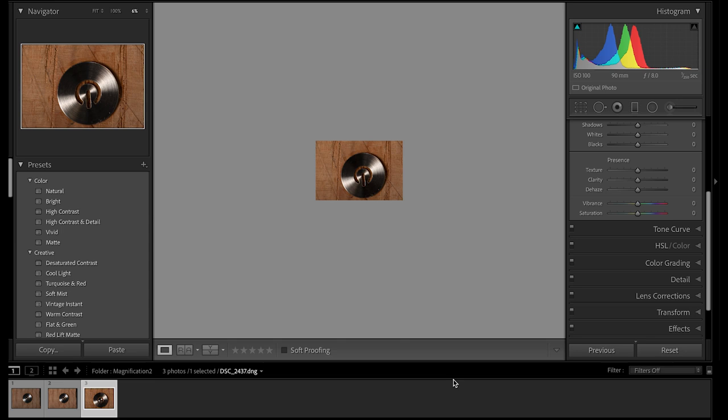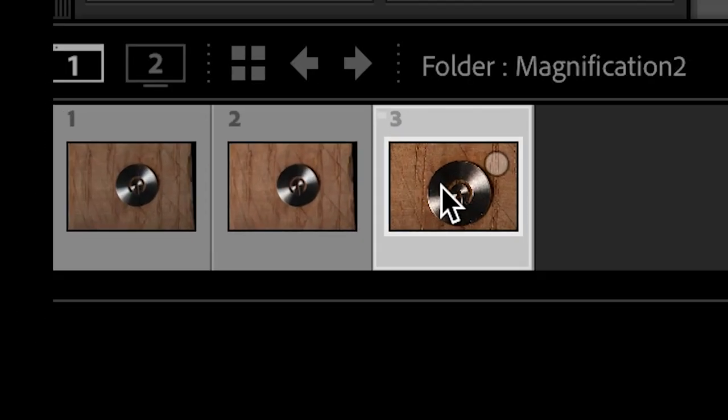Here we are in Lightroom with the two test images just imported - I've done nothing to them. Lightroom will open them at some portion of their correct full size - in this case six percent, which you can see in the Navigator. If you hover over the photograph in the filmstrip, it shows you the size of the original document: 5,500 by 3,700 pixels for the crop frame camera.